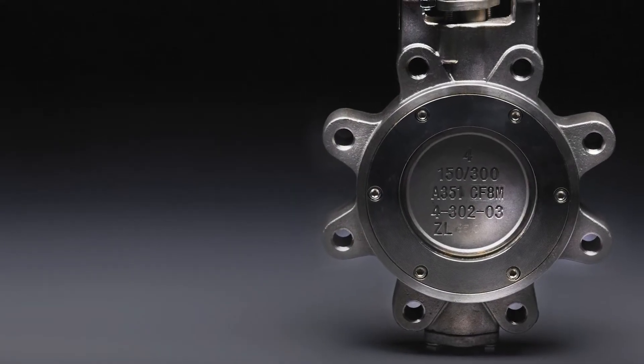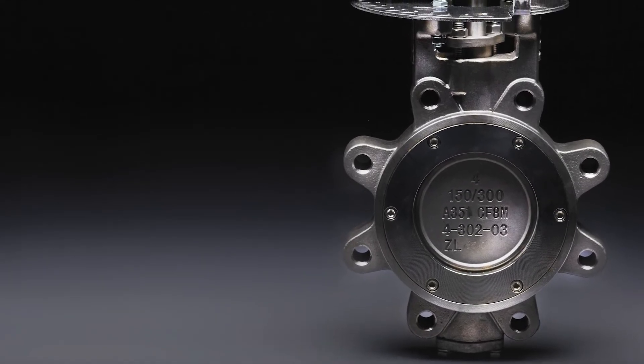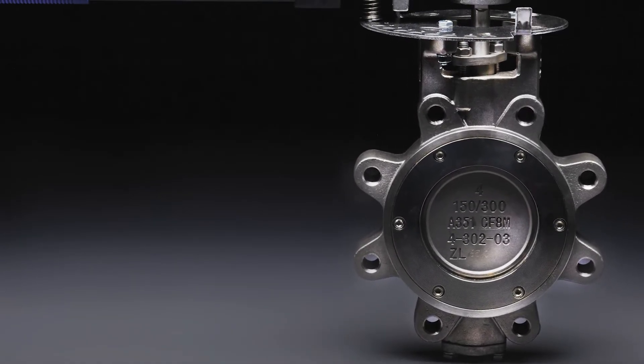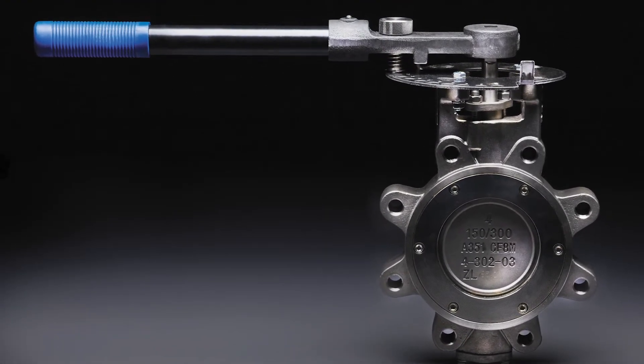HP butterflies are constructed with a stainless or carbon steel body and a stainless disc and stem. HPs are available in lugged and wafer body styles and sizes ranging from 2.5–48 inch for class 150 and 2.5–36 inch for class 300.